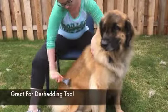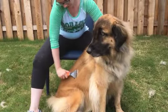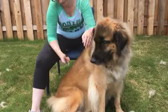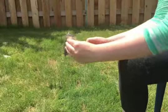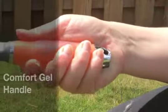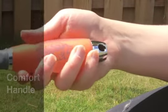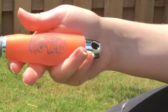This comb can also be used for de-shedding — just switch to the side with more teeth to grab your pet's loose undercoat. The rounded prong design makes the brush easy to clean and more comfortable for your pet. It also comes with a comfortable non-slip gel handle to make grooming a perfect experience.